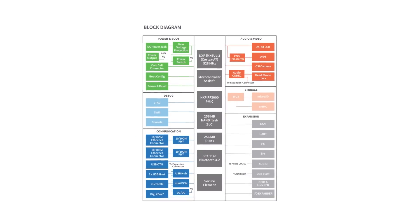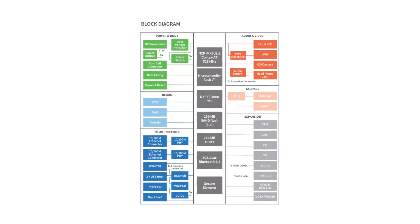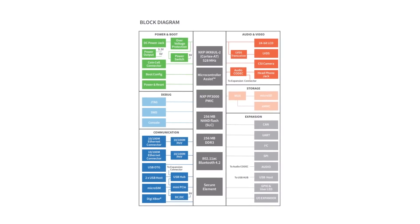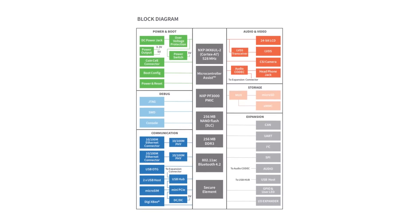At the heart of the board is the ConnectCore 6UL system on module. That includes an NXP i.MX 6UL with an ARM Cortex-A7 running at 528 MHz, 256 megabytes of DDR3, and 256 megabytes of SLC flash. The board also includes 4 gigabytes of eMMC and a microSD card slot for additional storage, as well as audio, video, and expansion interfaces, and a Yocto Project Linux board support package.